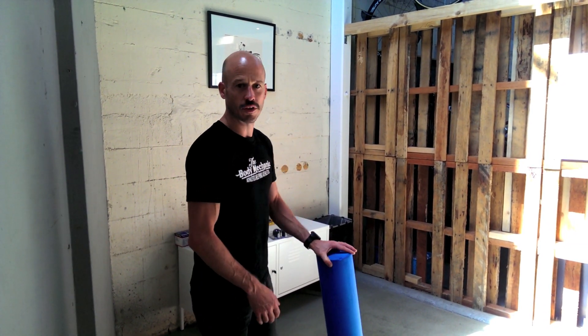Hi there, Mark here from The Body Mechanic. I'm going to show you a couple of fairly easy exercises to do to keep the middle part of your back — your thoracic spine — mobile. The thoracic spine is the part of your spine between the base of your neck and the top of your lower back.